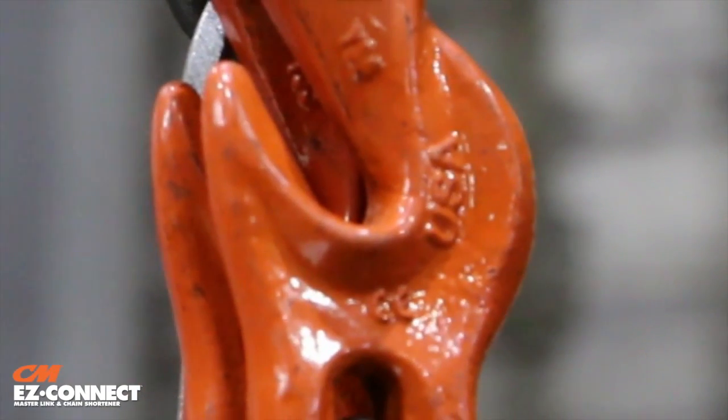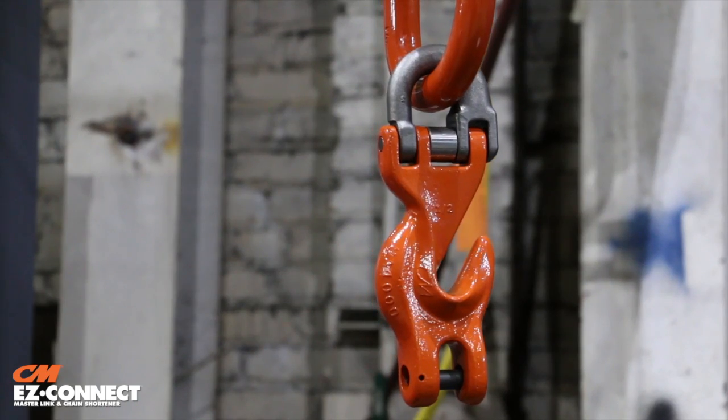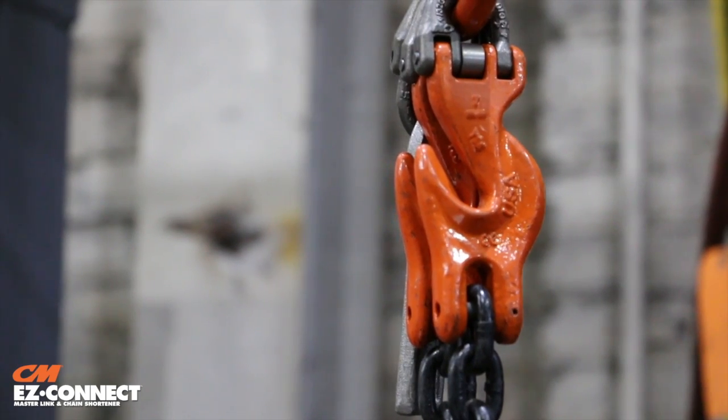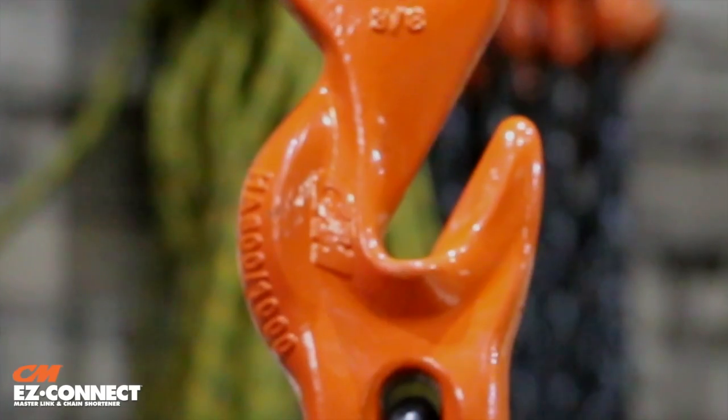Made in the USA, the CM Easy Connect features alloy steel components that have been proof tested and powder coated for extra protection against corrosion. It is also dual rated for use with grade 80 and grade 100 chain.